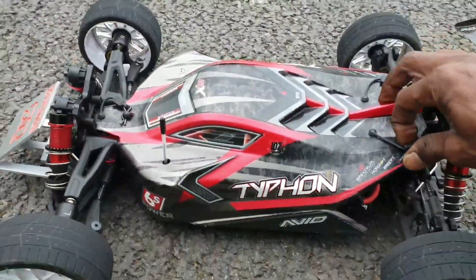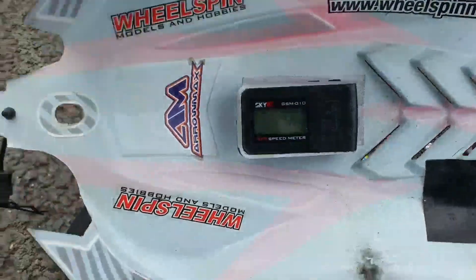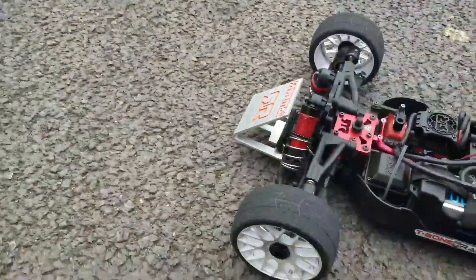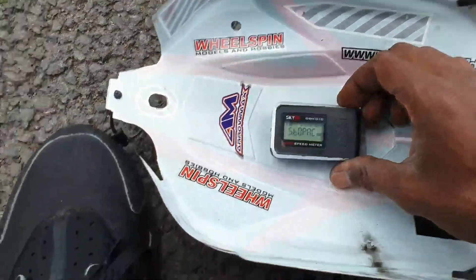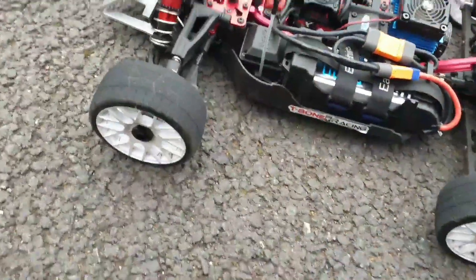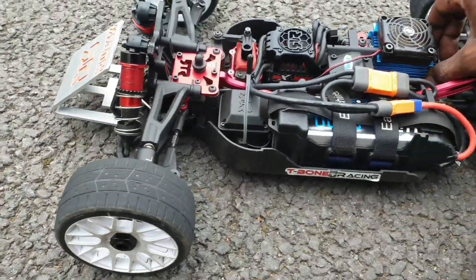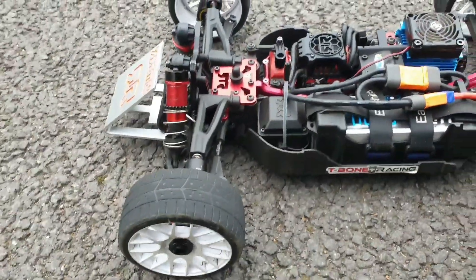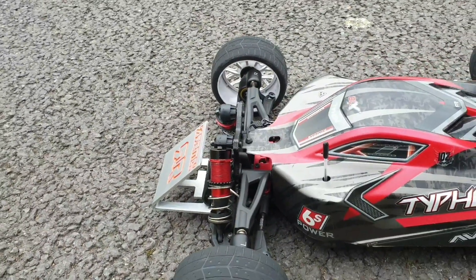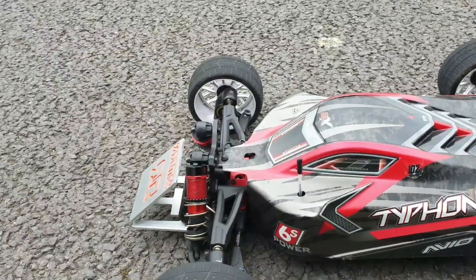Let's see what we've got then guys. Okay, we're doing 66. Let's have another one, see if we can go quicker — let's reset that, zeroed out. Let's see if we can get any quicker, or if that's the limit. Everything's looking good. We have one more run guys, and that's three passes, and then we'll get our speed. 66 could be it — we'll soon see.